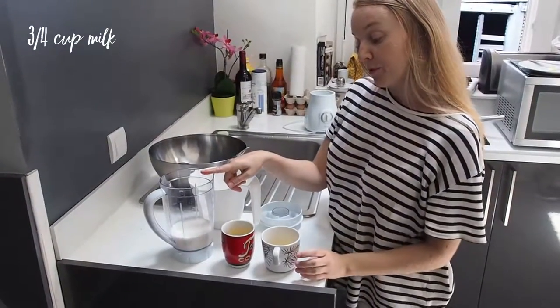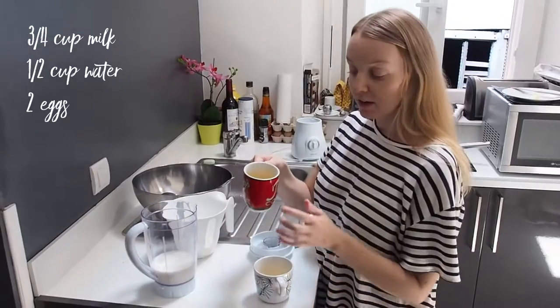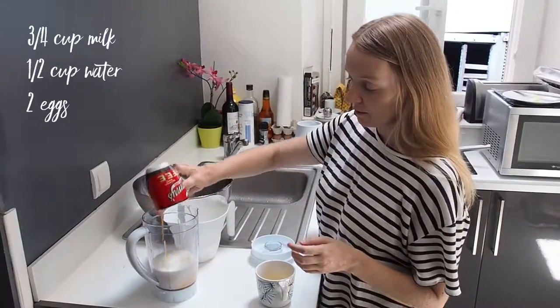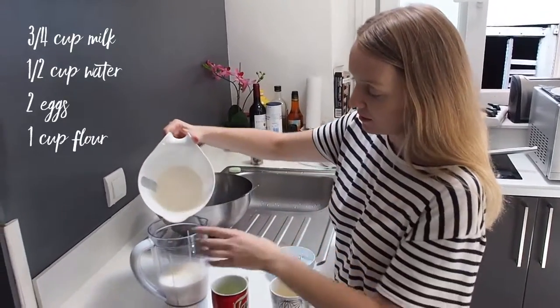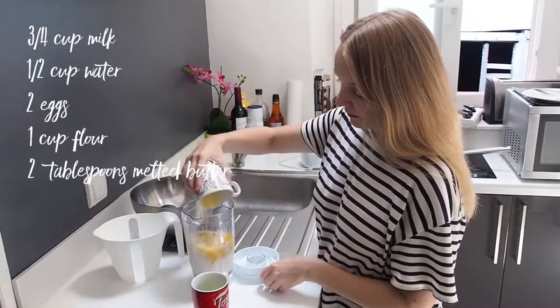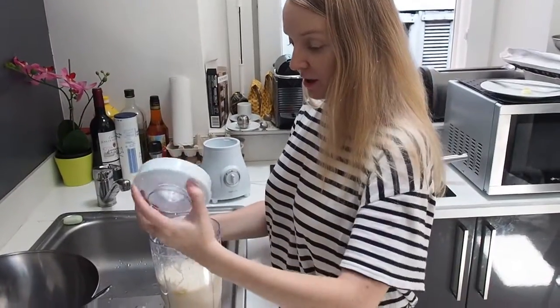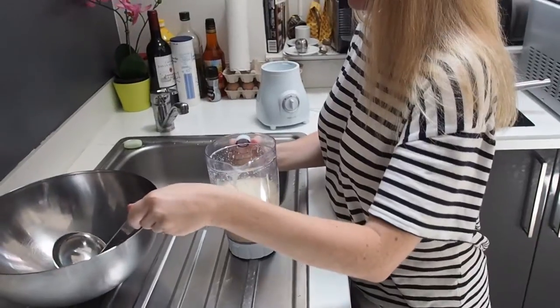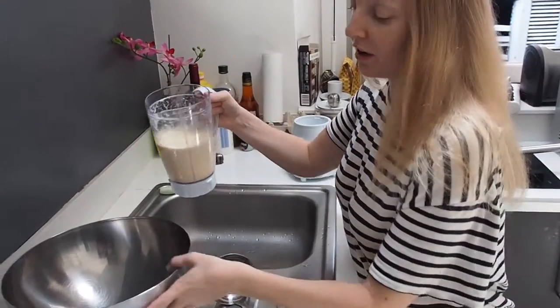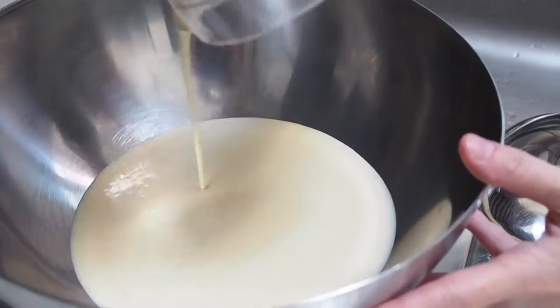Three-quarter cup of milk in the blender, half a cup of water, two eggs — just have to sweep them together — a cup of flour, and two to three tablespoons of melted butter. I'm just going to pour it into a bowl, which is well stored in the fridge for about an hour.